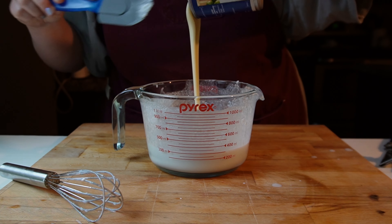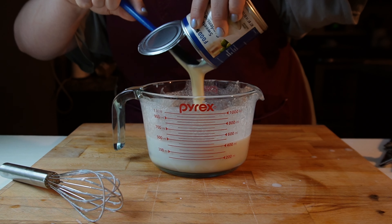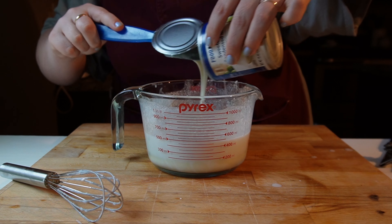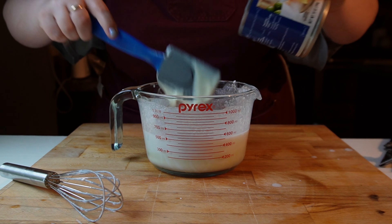This reminded me that a while ago I was considering showing you all how to make your own coffee creamer at home, because coffee creamers are outrageously expensive and also they have a lot of stuff in them that you wouldn't really expect, like a lot of vegetable oils and stuff like that.